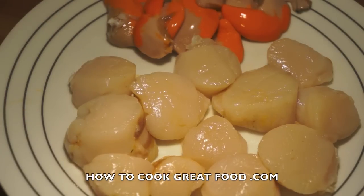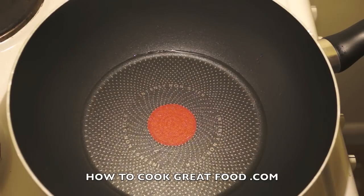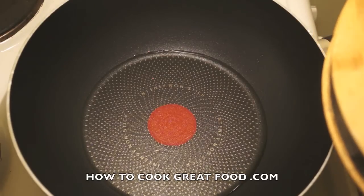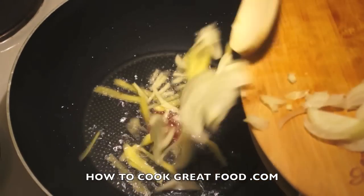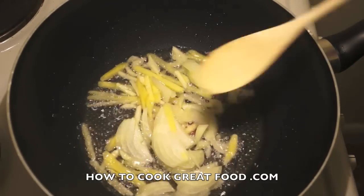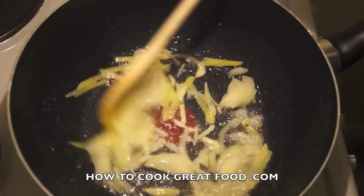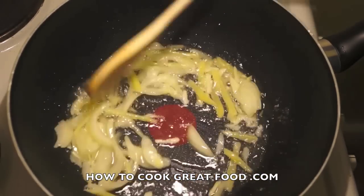I've got a wok-type pan here with just a touch of oil — I'm using sunflower oil, but you could use any oil you want. Maybe a sesame oil might be quite nice for this. We're going to drop in some garlic, ginger, and a little bit of onion. We're going to cook all of our seasoning and the big part of our flavoring first, because as I said, scallops cook very quickly.